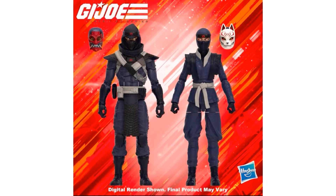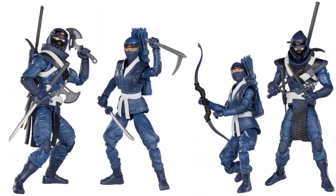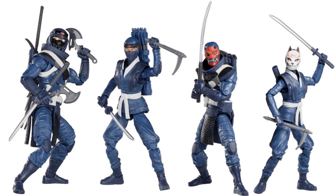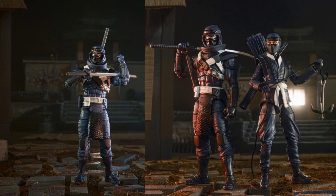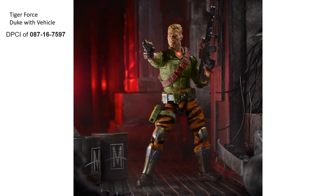Also revealed in plastic-free packaging is the Blue Ninja Two-Pack — figure fifty-seven — again no plastic. They have alternate heads there — pretty cool-looking heads.